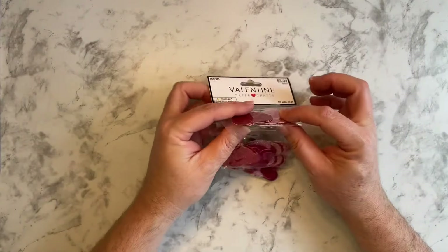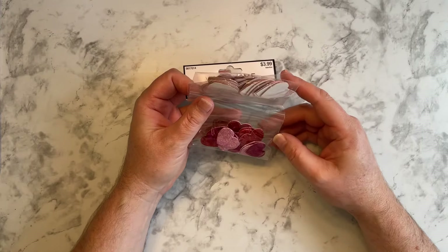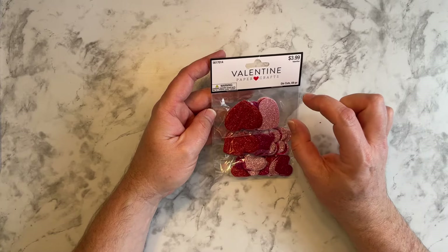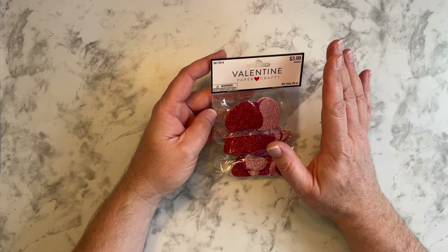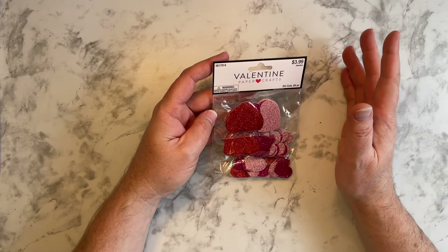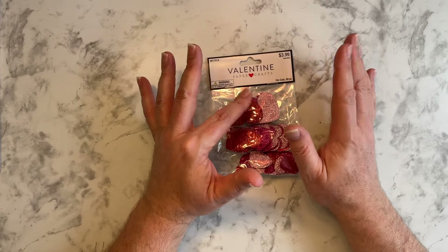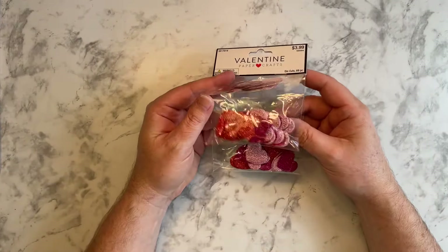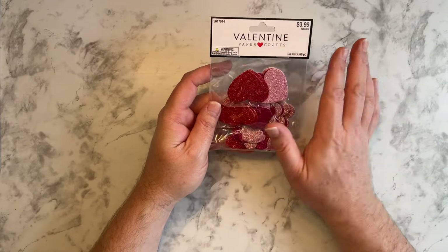Then they had these Valentine die cuts, and they're all hearts. I noticed with a lot of their Valentine stickers, a lot of them were the puffy ones. So I didn't buy a whole lot of Valentine stuff because it's puffy, and if you use a lot of those in your planner, it makes the planner real thick. But I decided to get these — I think they're cute. Love the glitter. Gotta have the glitter.